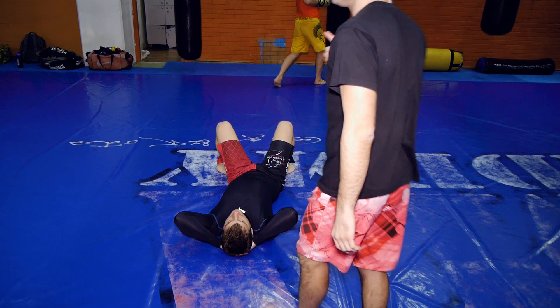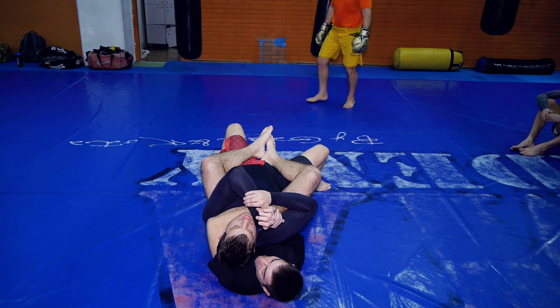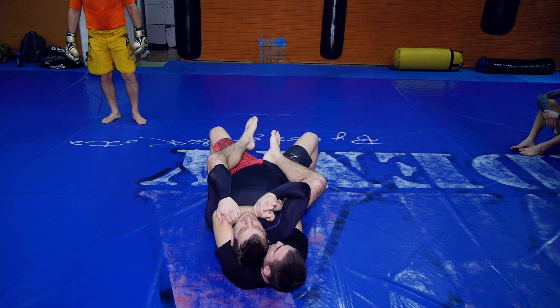It's very important to hide your intention. If I start fighting here and telegraph the move, he's going to know what's going to happen and he'll stop it. Instead, I might try to throw him first, then go for the armbar.